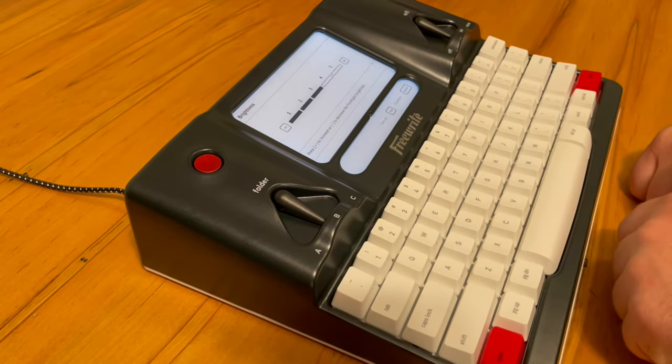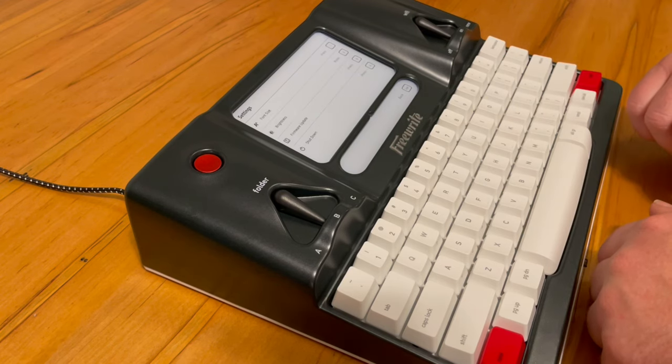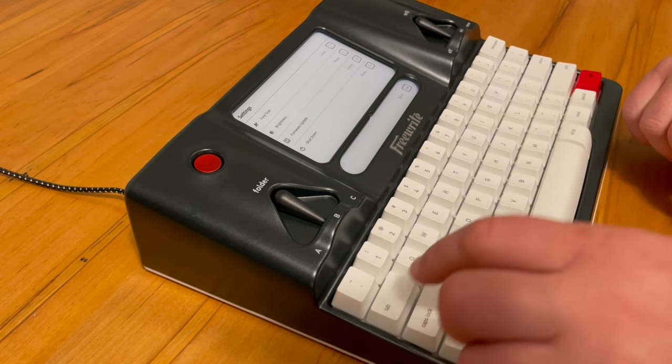Here you can see me adjusting the backlight — the Traveler does not have this feature, so that would be a good upgrade for the Traveler. I'm not going to go into great detail on all the different key combinations for the functionality. It's all well laid out in the instruction booklet that comes with it, and none of it's too hard.